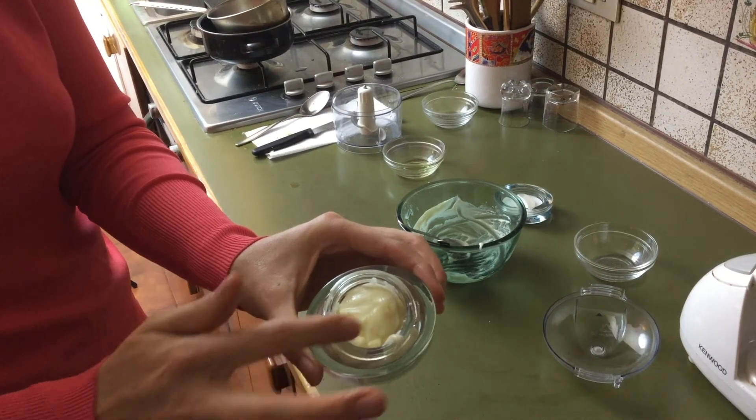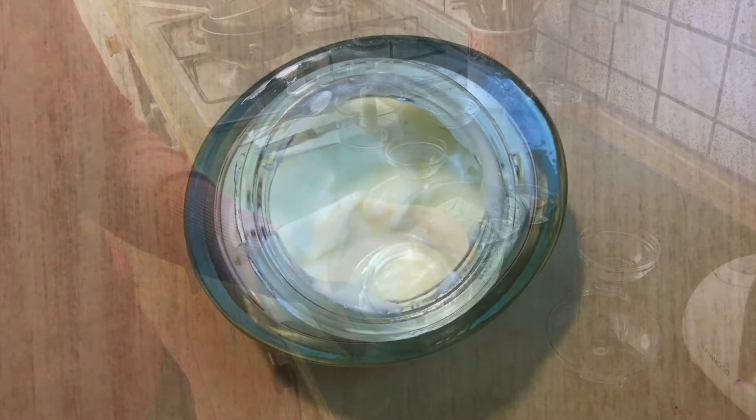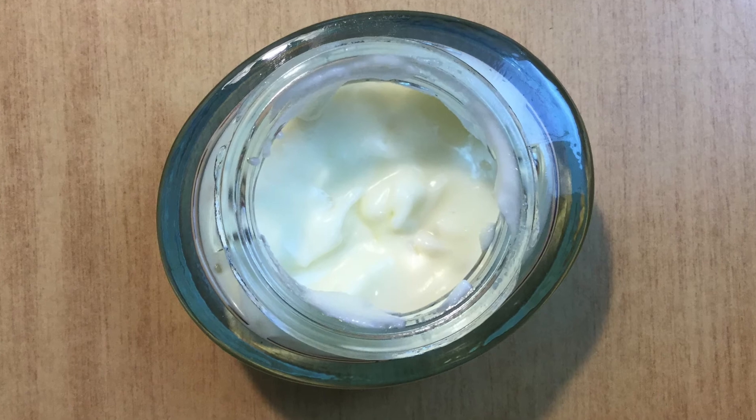In order to use it, take a small quantity with a finger and let it melt between your fingertips, then apply on the skin of face, body, or hands. The cream will be absorbed without any greasy effect.